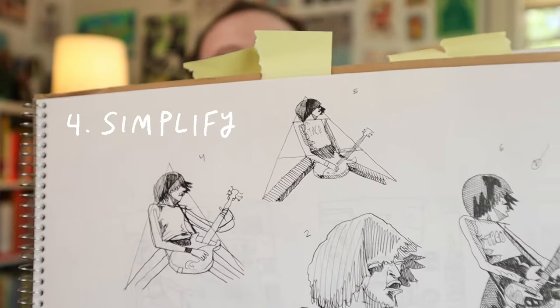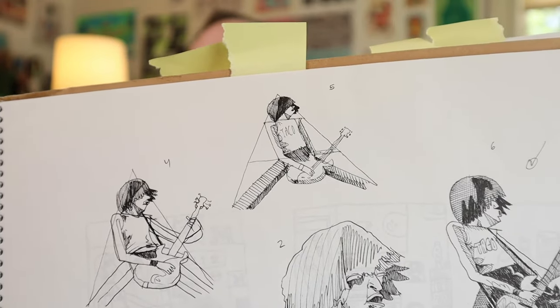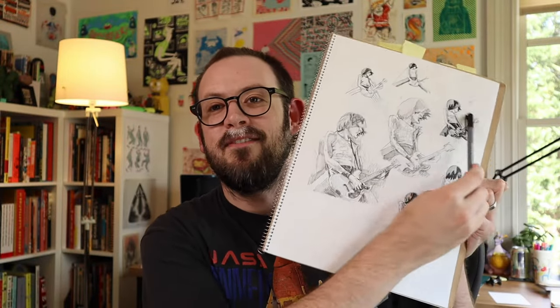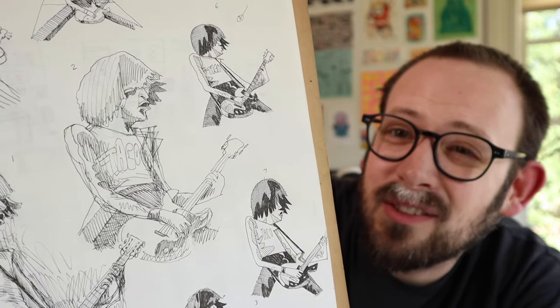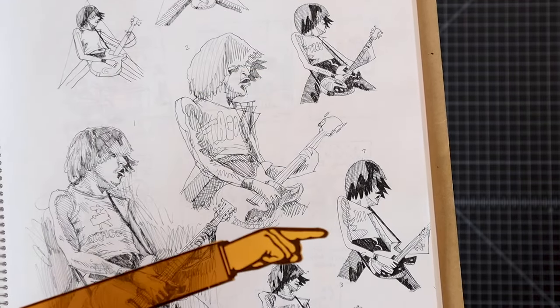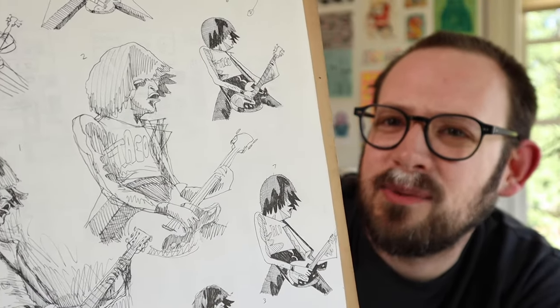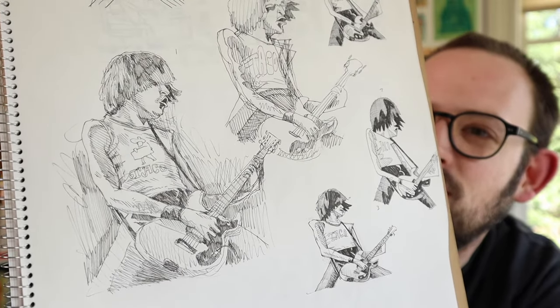This is where it gets interesting. Number four, I start simplifying it. I start to break it up into some shapes, seeing how far I can push it. Now that I've done that — six and seven, that's the good stuff, that's where you want to be. Those are better than the original. They're looking stylized, cartoony, exaggerated. That's like the style, that's what I'm going for, that's what I like. I don't want this one which is pretty cool but very close to the photograph.